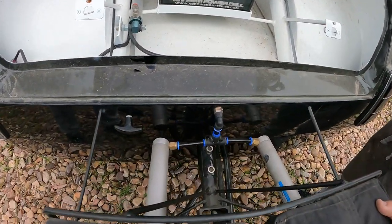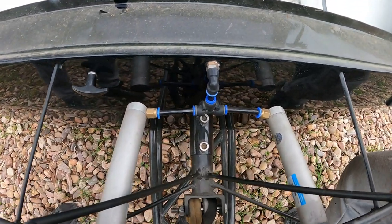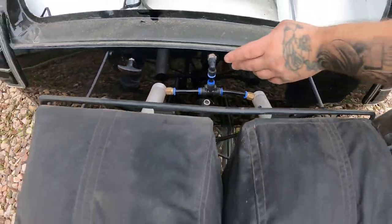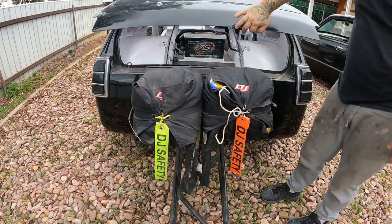And obviously now we go to the chutes. Same thing — this is all air, so there's nothing where you don't pull any strings here. Everything's just done by a button, and yeah, it shoots out.